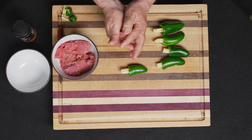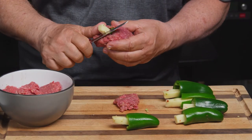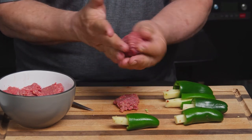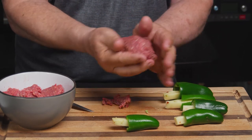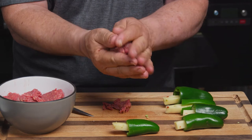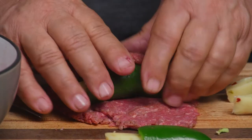You want to seal it up tight, otherwise that cheese is going to melt out. This one's a little long, so I'll cut a little bit of the cheese off and just seal it up. Bison is about 90% lean, so there's not a lot of fat. There you go — there's one. We'll just do all six of these.